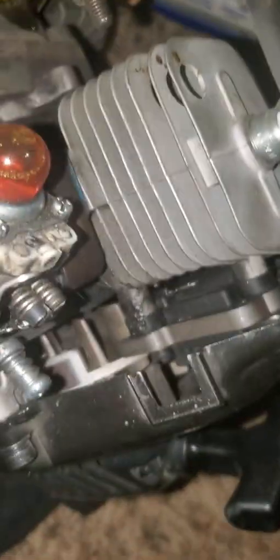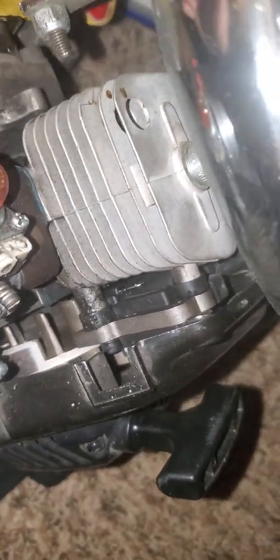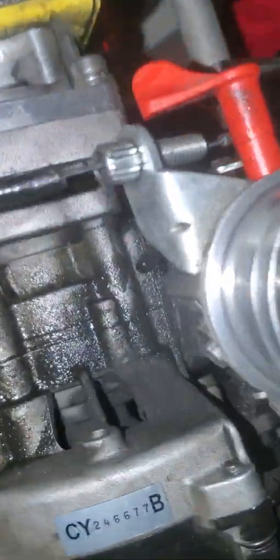Are you trying to get it all back in there? Yeah. Doesn't that flood it though? Can't you flood this? One of these is the return line and one is the dark line — dark line goes on bottom. That's the return line right there, and the clear line is the return line which goes on top.